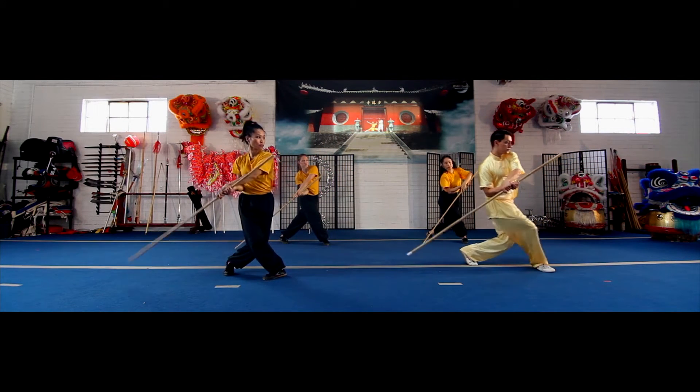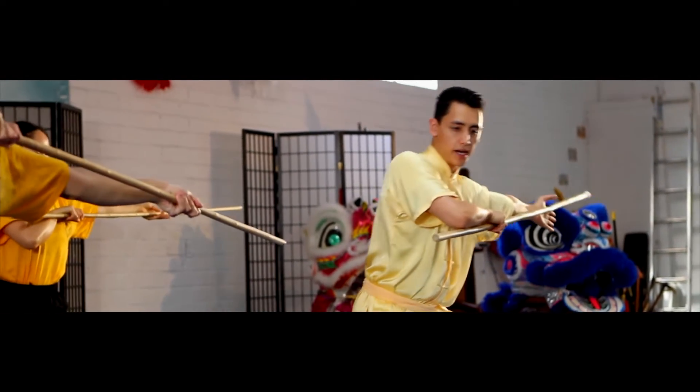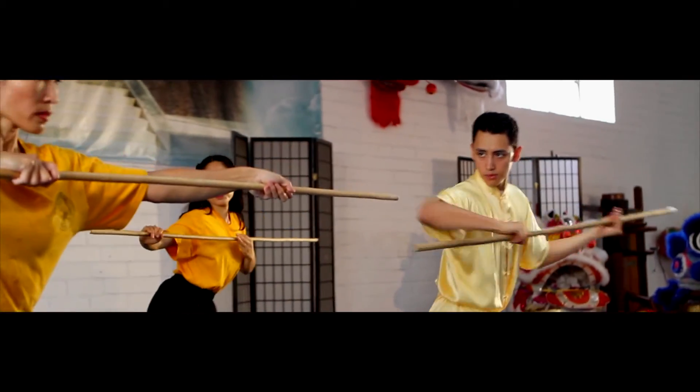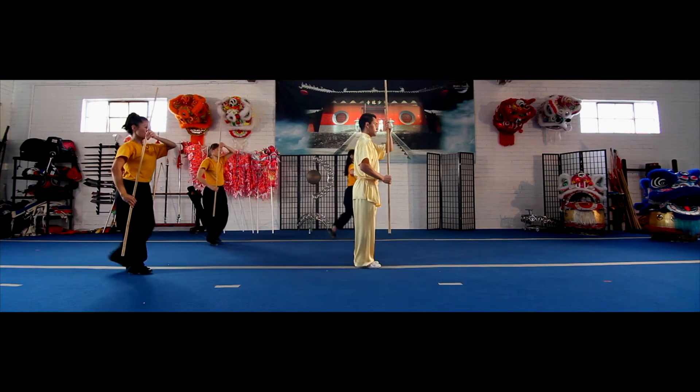Step out with your right foot, tap the ground behind you. Move your left hand out. Step behind with your left foot, thrust behind you. Bring your left foot up to your right and finish.